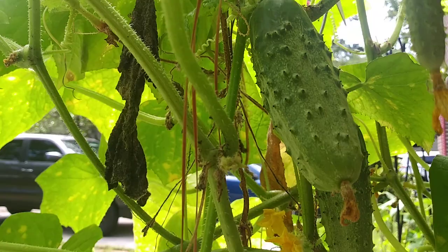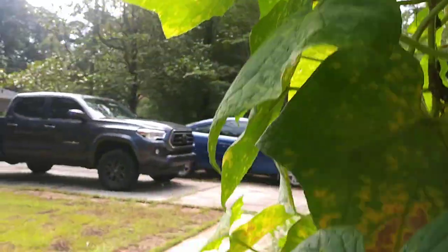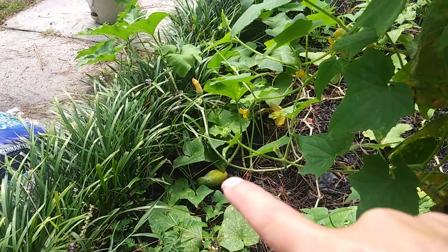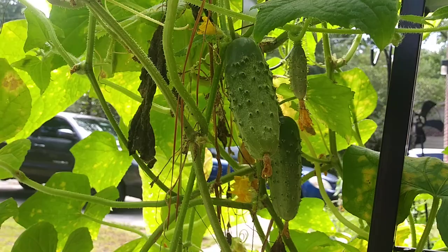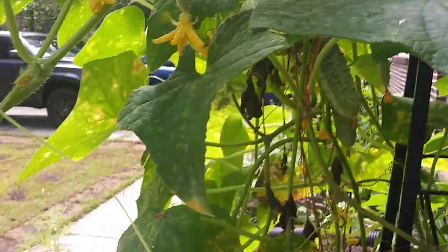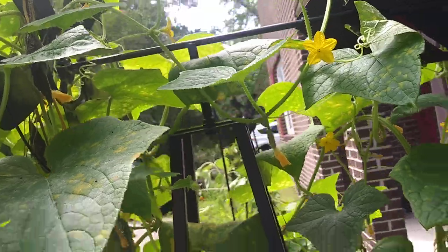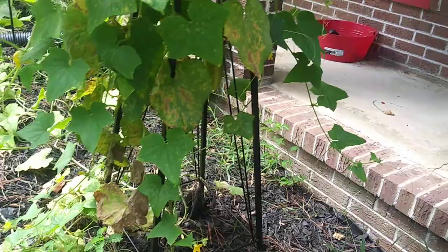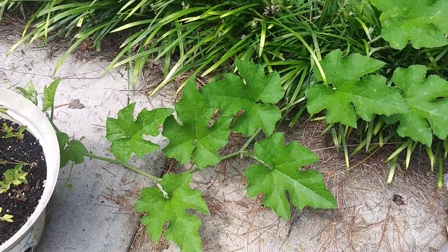These are just the random stages. Before you know it they're about that big — a little bit wider than my hand lengthwise. That one on the floor was about this size maybe four days ago, so they get really big fast. I still have tons of flowers on this plant, so I thought about planting another cucumber plant, but I don't see a reason — this thing is going to give me cucumbers for at least another month, and that's about what I need.